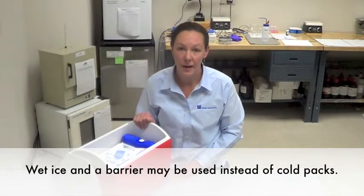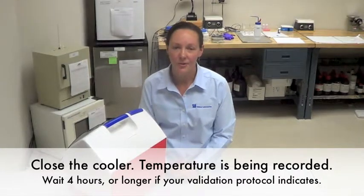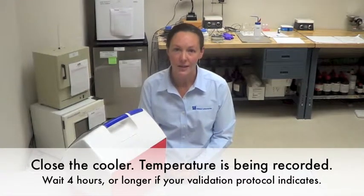In your facility, you may use wet ice as well using a barrier. Close the cooler. Your temperature recorder is recording. Wait four hours at the minimum, or longer if needed.